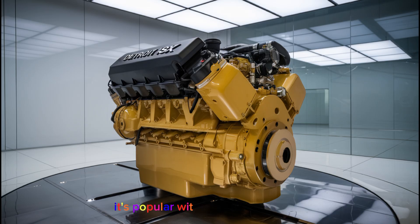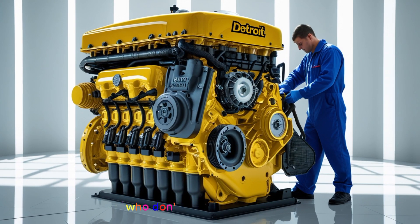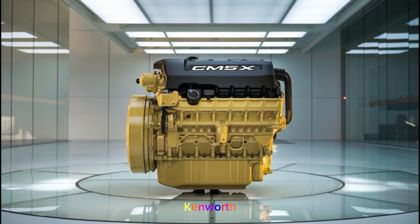It's popular with old-school truckers who don't want to deal with DPF or SCR systems. If you've ever driven an older Peterbilt, Kenworth, or Freightliner with one of these under the hood, you already know how solid they can be.